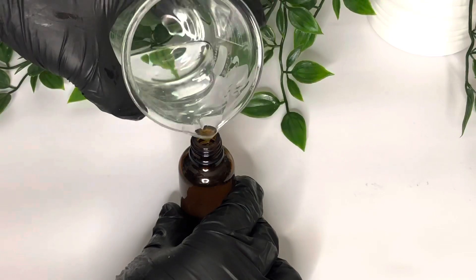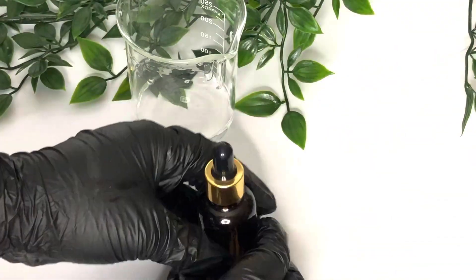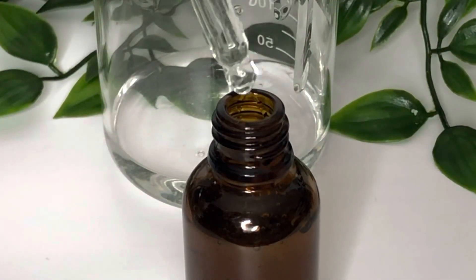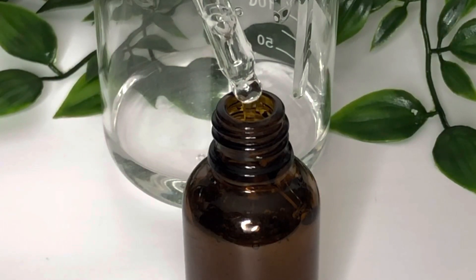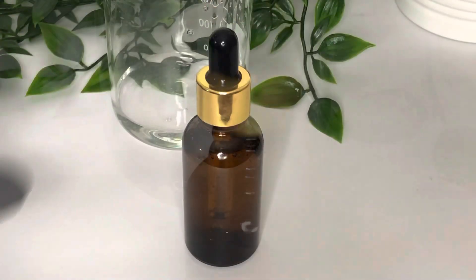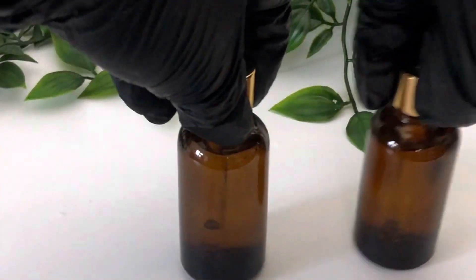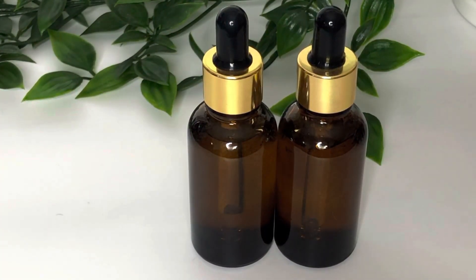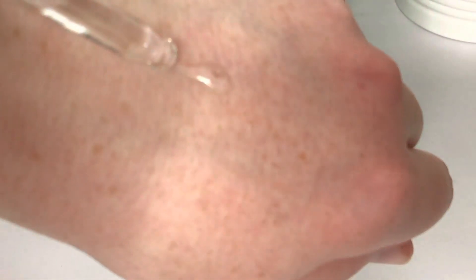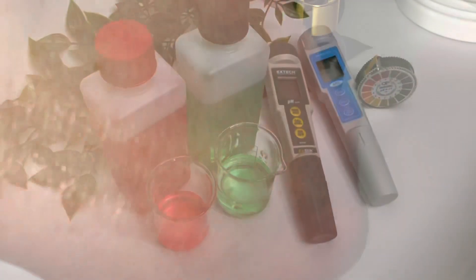Do go easy with the salicylic acid if you're not used to it, and just be aware of what you're adding. I'm not offering substitutes for this formula because I have carefully balanced the ingredients based on how they interact. If you do want to substitute anything, make sure you thoroughly research your ingredients and how they interact with each other before you add them to the serum.